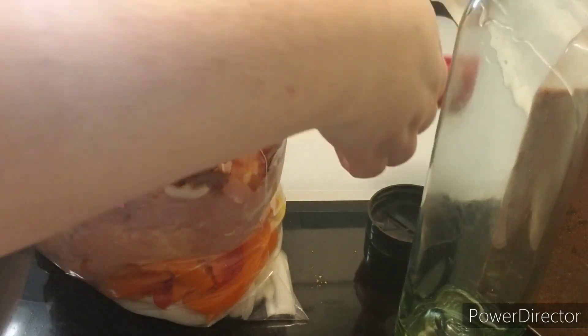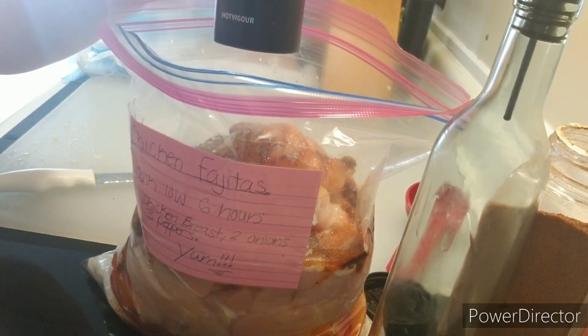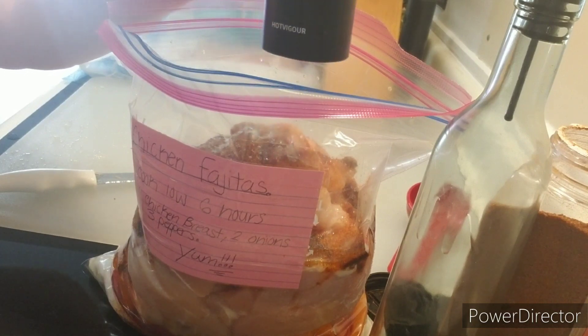It is good in the freezer for up to three months. Again, if you are going to use the whole chicken breast in this dish, I recommend cooking it on low for four to six hours. If you are slicing the chicken, it should be done in about four hours.